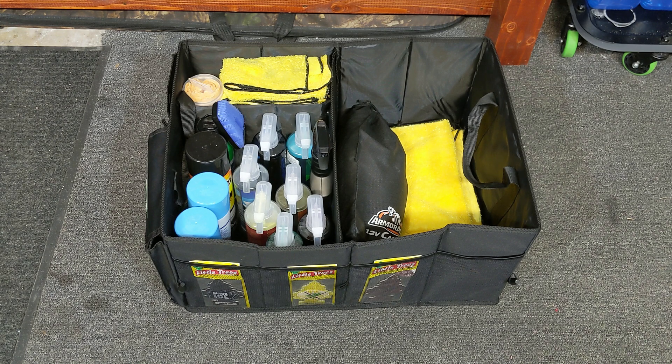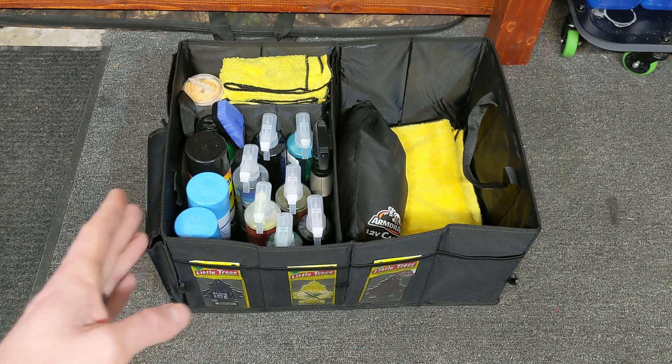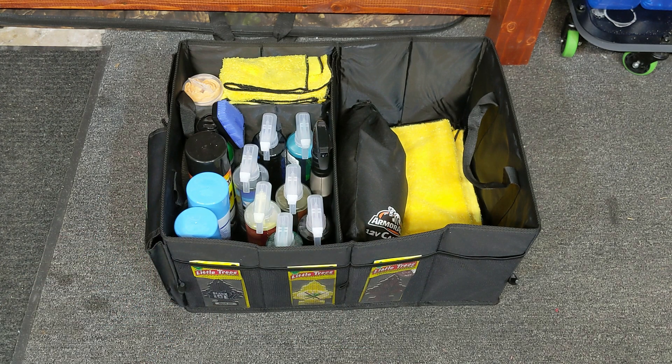So what we have here — I purchased a car organizer. You can get these at Walmart or any store with an auto parts section, but I ordered mine off Amazon. You can get them in multiple different sizes. This one runs around $20 and it works very well. You can change the size of it so if you're not using one portion, you can connect it so it won't take up as much space. It's got pouches all the way around it.